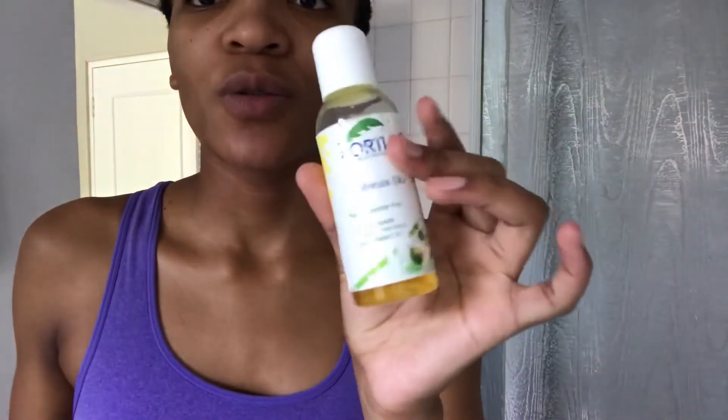As soon as my face is dry from all the toner, I go in with this Portia M Marula Skin Oil. I just put on about three drops, pat it on my face and my neck, and apply it in circular motions. Remember not to drag your skin. When you're done, if it's during the day, you apply the Marula Day Cream. But because it's my nighttime skincare routine, I'm going in with the Marula Skin Night Cream, also applied in circular motions.